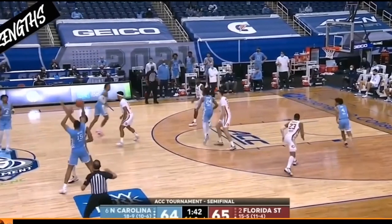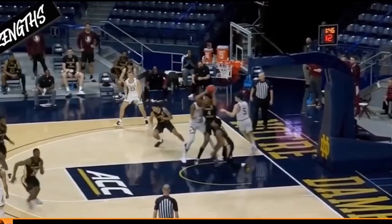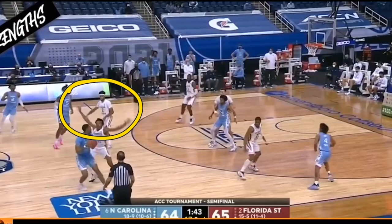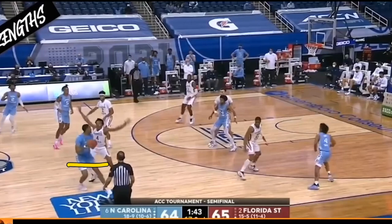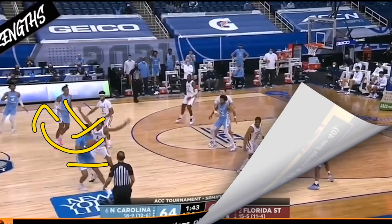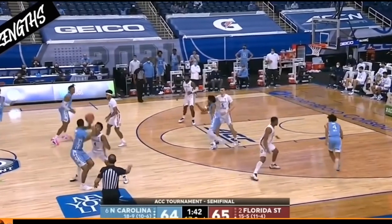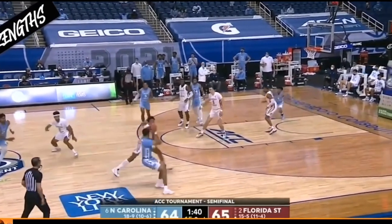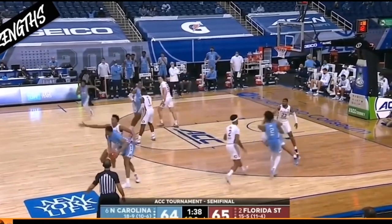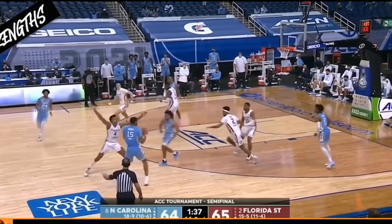This is a great example of keeping your hands active without going in for the foul or the reach. Scotty Barnes keeps his hands up in the passing lanes so that the player can't pass to the low post or high post. He's slightly shadowing inside so that if there is a screen he can fight over it. He's noticing where that player is looking to pass, getting his hand in the way, and disrupting passing lanes with active hands and active feet.